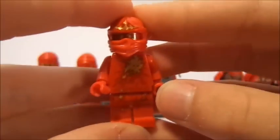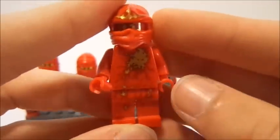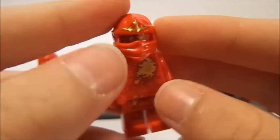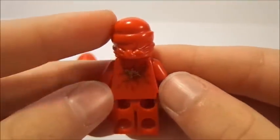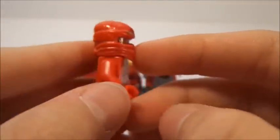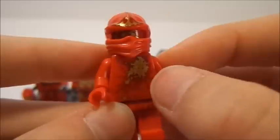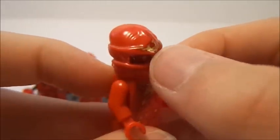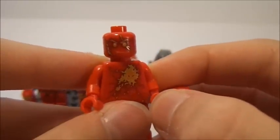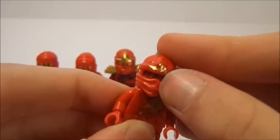My second favorite out of all the uniforms are the NRG Ninjas — very, very cool. This is when the ninjas discover their true potential. They all have different printing, but Kai's is very cool. You can see they do not have any shoulder pads or sword holders, which I like because you can see his back printing, which is very nice with that shiny gold color. I really like how this Kai minifigure turned out — you can see his logo with flames coming off it. This is the only time Kai gets a different face: same design with the scars, just all red instead of yellow.